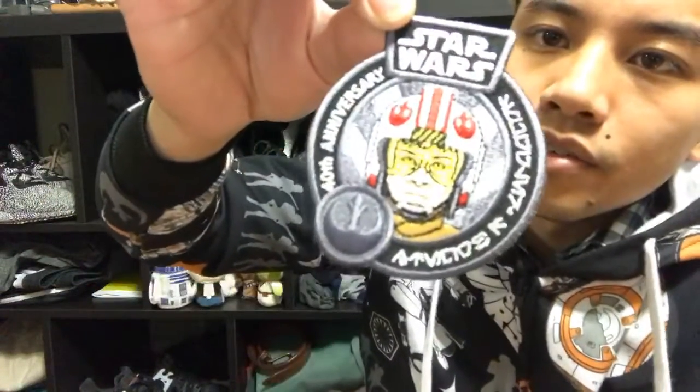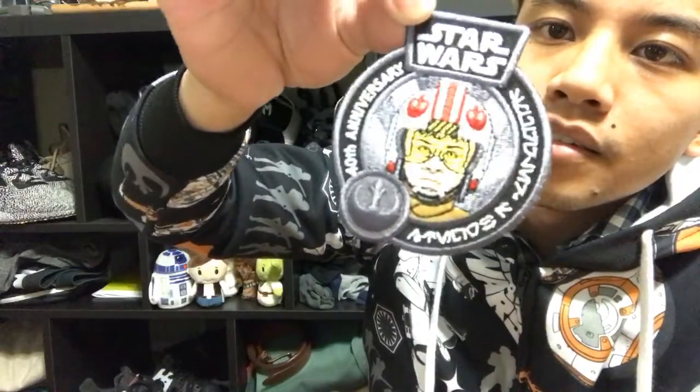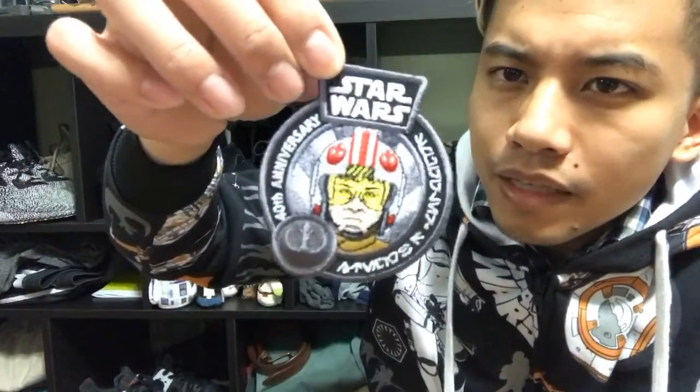Let's see what kind of patch we got here. I'm actually loving this patch - it looks super cool. We have Luke Skywalker in his X-wing attire, and that just looks so cool. I love that! I would totally rock this on one of my jackets. I'm thinking now where I'm going to put it. This patch is cool - both things are thumbs up so far.